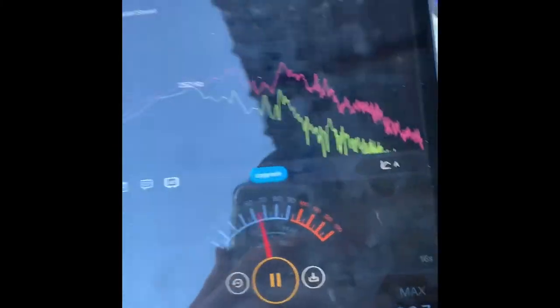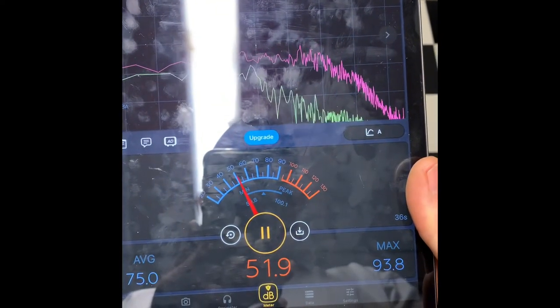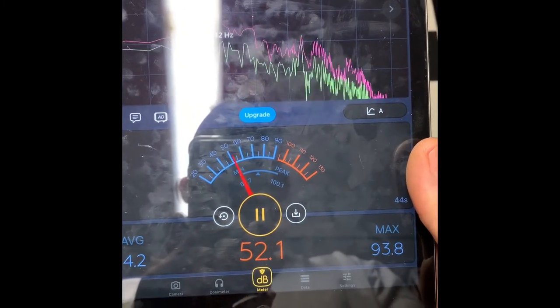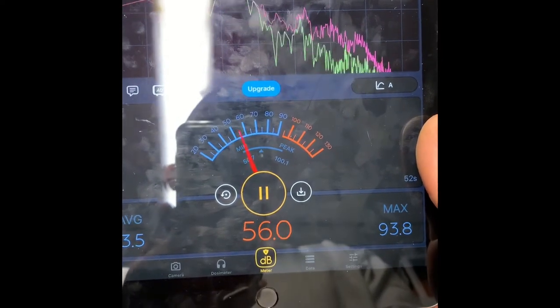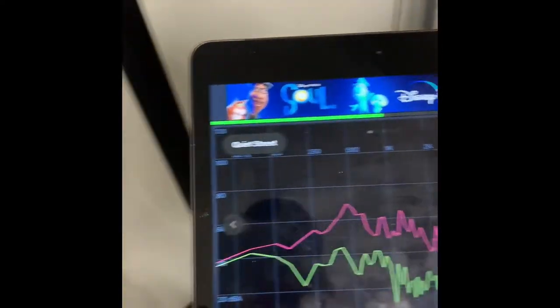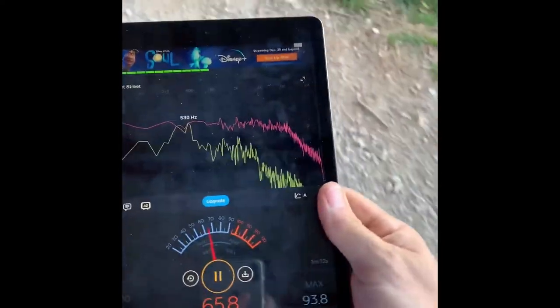I'm leaving it on standard so you can see. Back at the rear of the trailer on standard mode — we're down in the mid-50s dB. Not on economy — that's standard, still getting juice out of it. When I talk it goes above that reading. You have to talk pretty loud to stay below 52 on the meter — that just shows you how quiet it is.